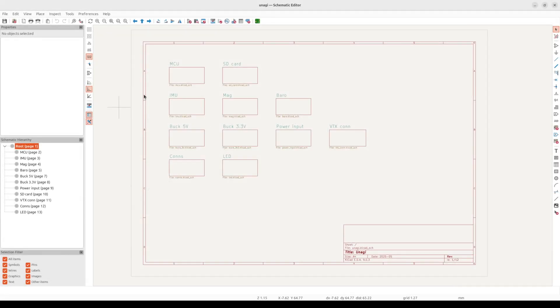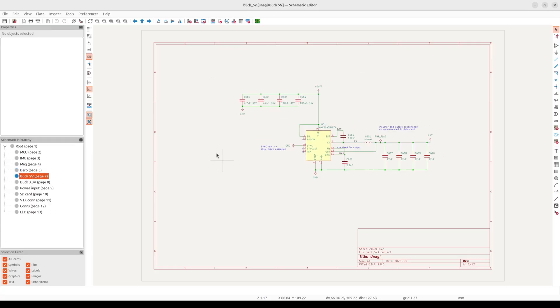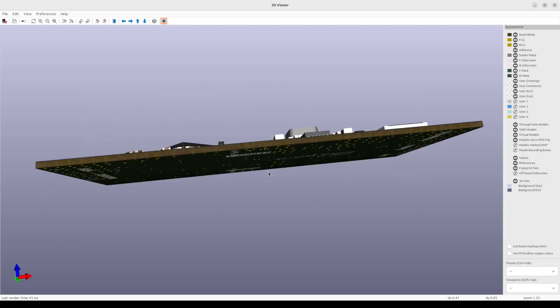I designed the board in KiCad. Besides the microcontroller and the sensors, it contains circuits for power delivery — stepping the 16 volts of battery voltage down to 5 volts for the servos and the video transmitter, and then down to 3.3 volts to power the digital electronics. I laid out the board on a 6-layer PCB. Here is a 3D model of the board.